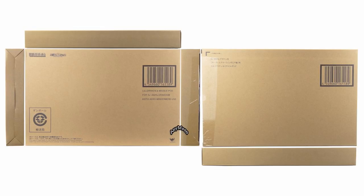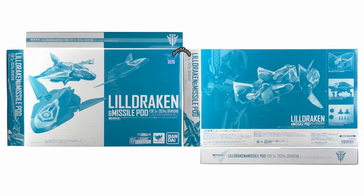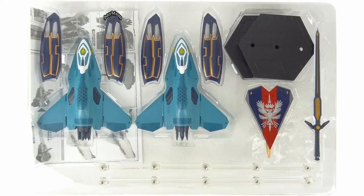That price is inclusive of tax and shipping to a Japanese domestic residence. There's a brown shipper box, and inside that you'll find a blue and white two-tone flimsy box — nothing to write home about — which has a plastic clamshell inside.